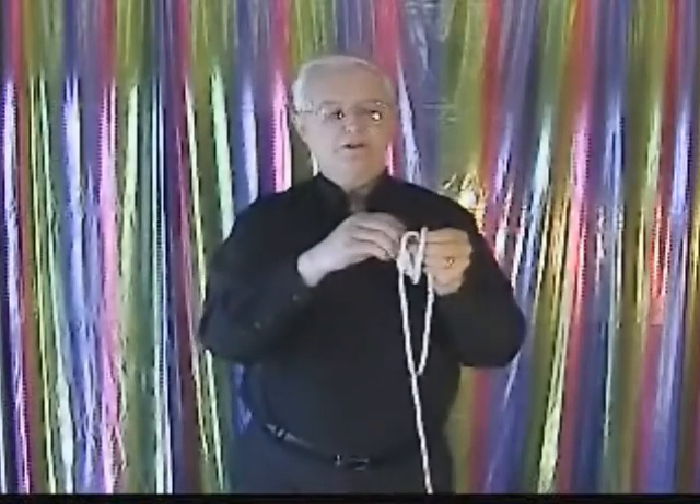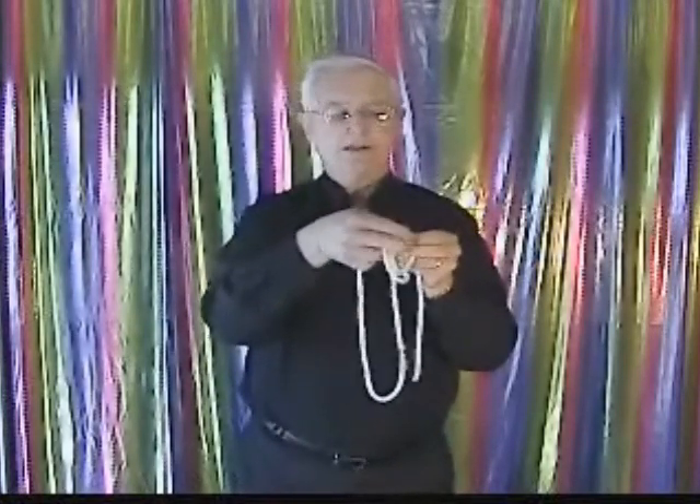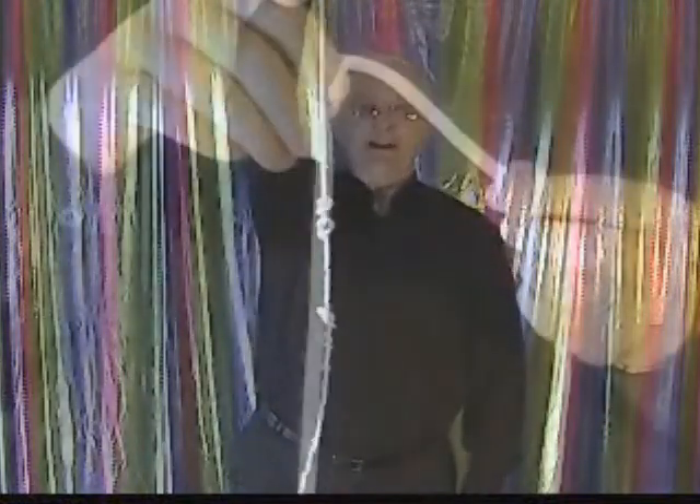Once we have our three loops made, take the end over on this side, stick it through all three loops, and when you let go, you should end up with your three overhand knots.